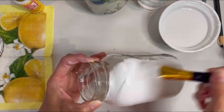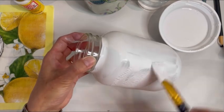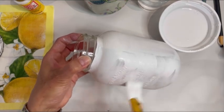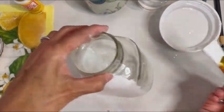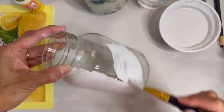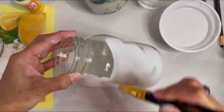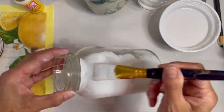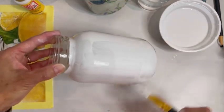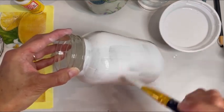For this particular mason jar craft, I'm going to be distressing it later with sandpaper after it dries, so it does not have to be perfectly coated. If there ends up being some marks where you can see the glass through, it's not a big deal — that's why this is just perfect for beginners. I start horizontally and then crisscross, making a kind of cross-hatch with some vertical strokes.